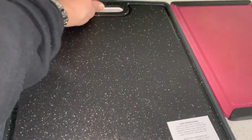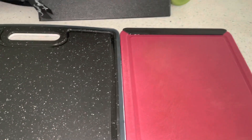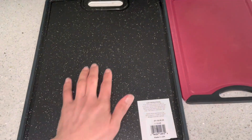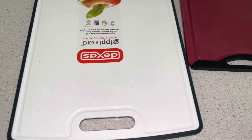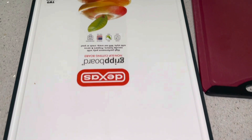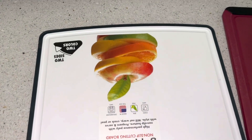The new one has two colors and it's bigger than the one I had. As you can see, this part is the black color and the other side is white.